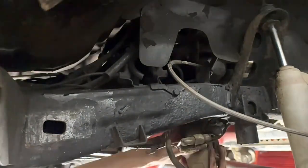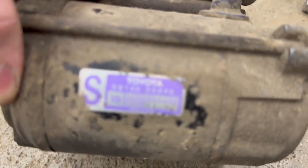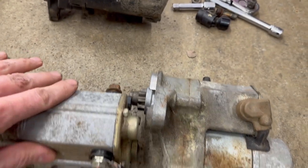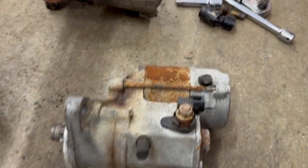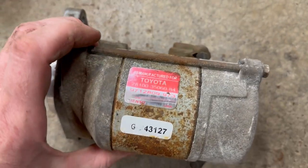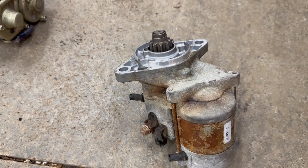And then I could finally remove the starter. I grabbed a couple of starters from my parts collection — link to my OEM parts store is in the description. This one is the original factory starter. You can see it has the same breathers on the bottom as the old one. It's already been remanufactured so it should have plenty of life left. I already bench tested it with a battery and it works.